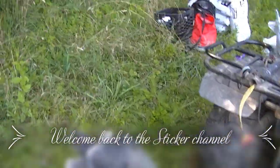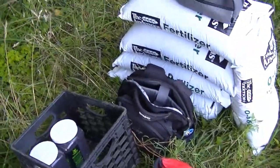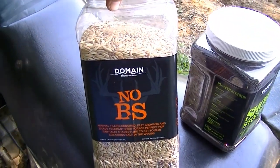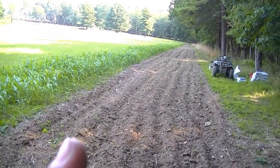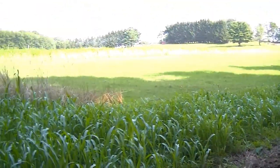We've got the bike and the black boar disc, we've got some winter wheat, some lime, some fertilizer, and we've got seed by Domain — Showstopper. There's been a lot of talk on social media about food highways, corridors, and logging roads, but I chose this as my food highway. This is going to be a strip of no-BS from Domain.